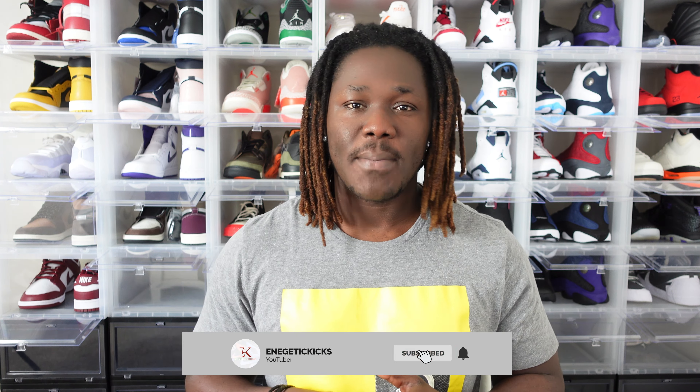Welcome back to the channel guys, hope everybody's having a great weekday — it's your boy Energetic Kicks. As I promise every single week, I have an upload for you. If you are new to this channel, thank you for stopping by. I upload content like this almost every single week, so go ahead and click that subscribe button and notification bell so you'll be notified whenever I drop any heat.